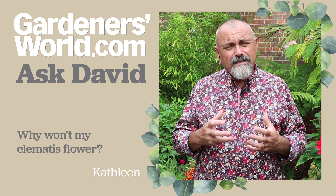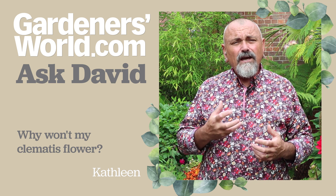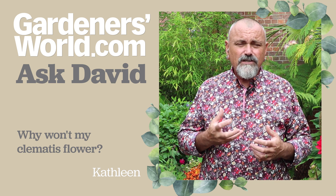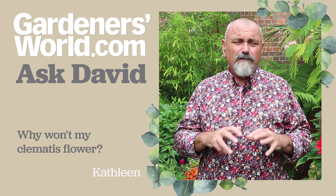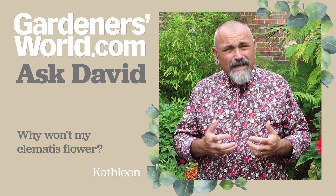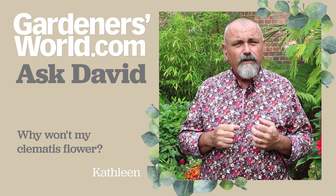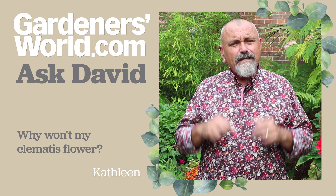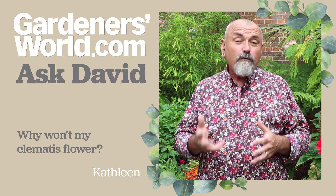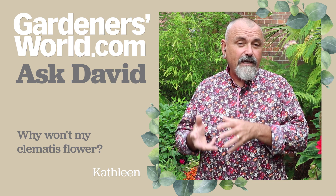Clematis need their heads in the sun so they need a nice sunny west or south-facing position really to do their best, and keep their roots shaded as much as possible. To be honest, if you can grow them in the ground I think you'd be better off, because those roots can go down into the cooler soil, tap into the moisture they need, and they won't be reliant on you to give them water and feed in the container.